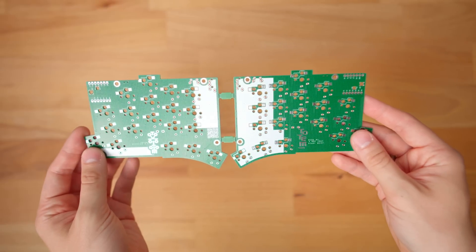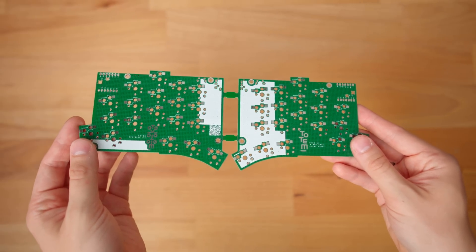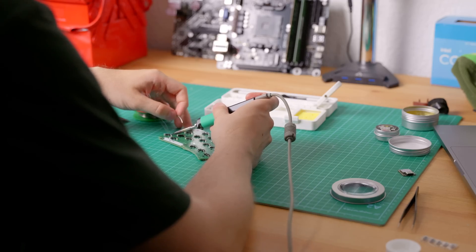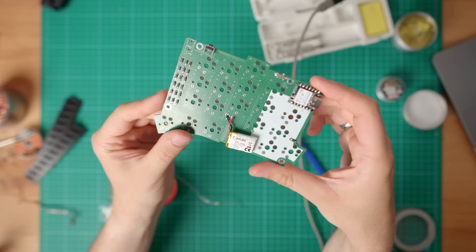So with the controller, the switches, the keycaps, and the PCB taken care of, this pretty much leaves us with the small parts. The PCB comes entirely unpopulated, so you have to solder the tiny diodes, power switches, the hot swap sockets, and even the batteries — all by yourself.